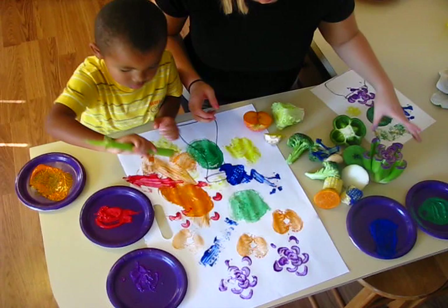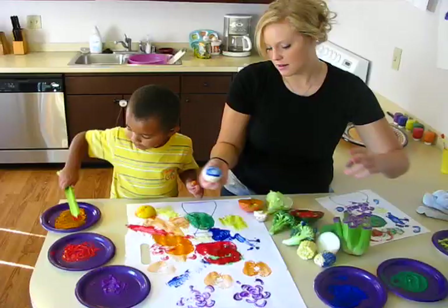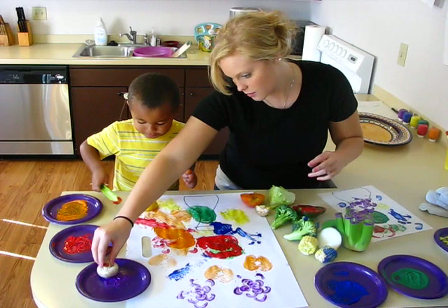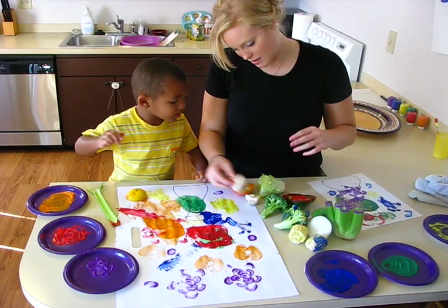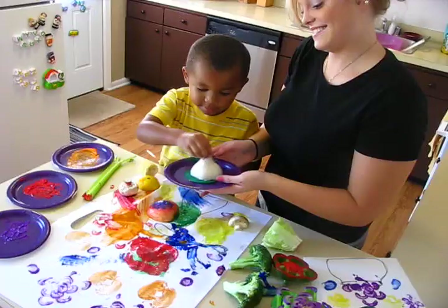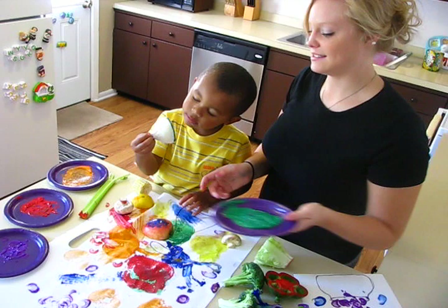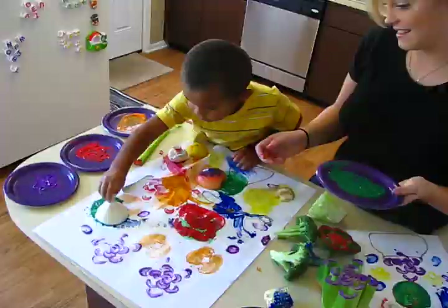What else? We could try the pepper — maybe red? We can do polka dots with the top of the mushroom. Can we eat mushrooms? Yeah we can, but we're not going to eat this one because this one has paint on it. It smells like onion rings. You like onion rings, don't ya? Yeah. Stamp it over here. It smells like onion rings.